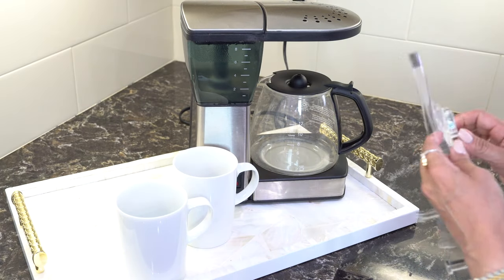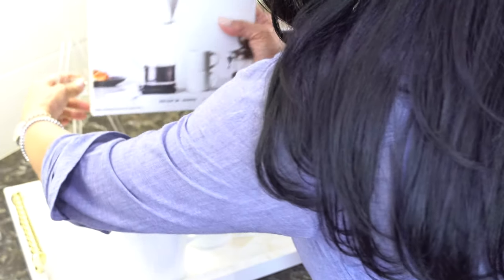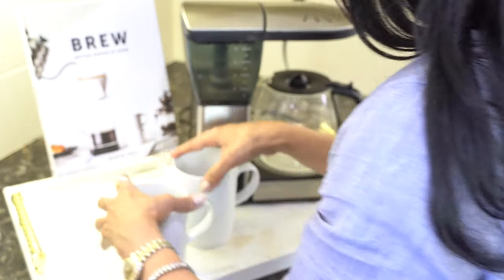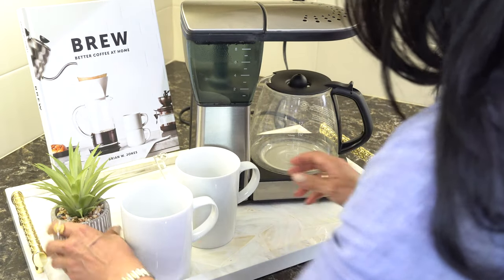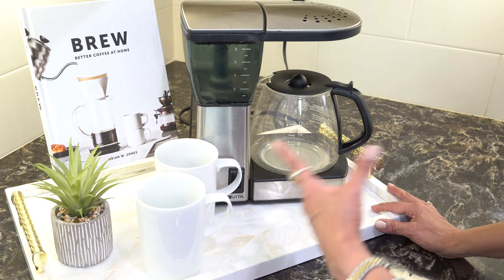I also got this book — it's like my piece of art but it looks so cute. And I'm going to add a little faux plant just so that it looks a little more interesting and it keeps everything together.